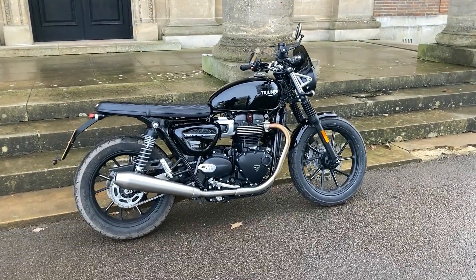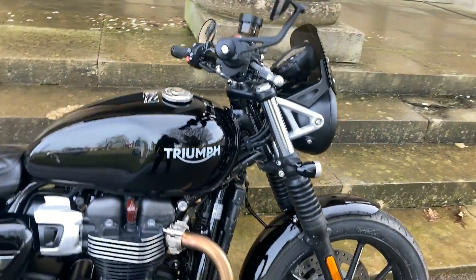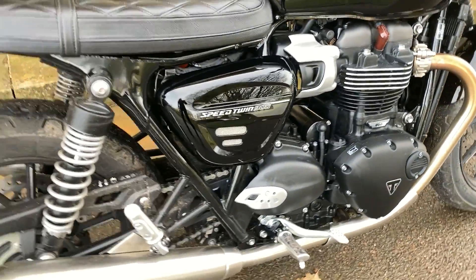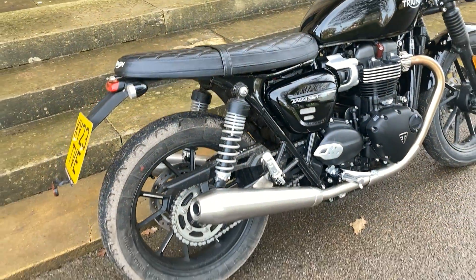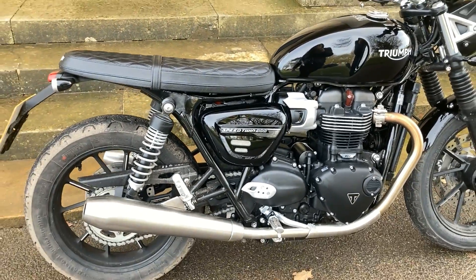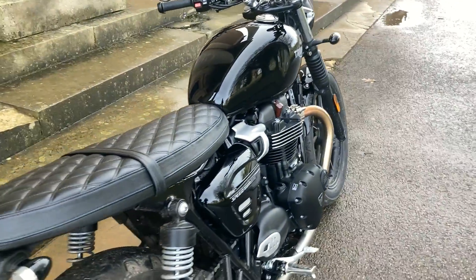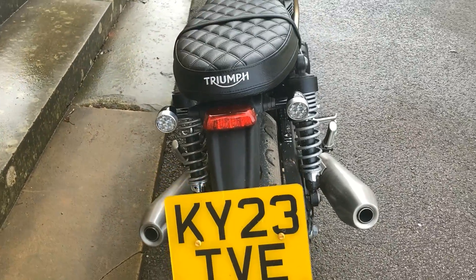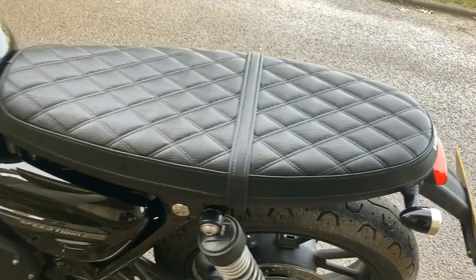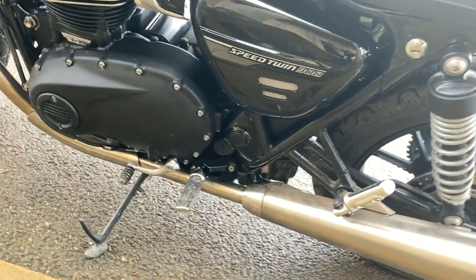I thought I'd just give you guys a walk-around video of the Speed Twin 900, which I very kindly got on loan from Triumph UK for a few weeks — just give you a little up close and personal look so you can see it in a bit more detail. The Speed Twin 900 used to be called the Street Twin 900 and they've rebranded it, so you've got the Speed Twin 900 and the Speed Twin 1200 now. It's 64 bhp with a liquid cooled parallel twin 900cc engine.